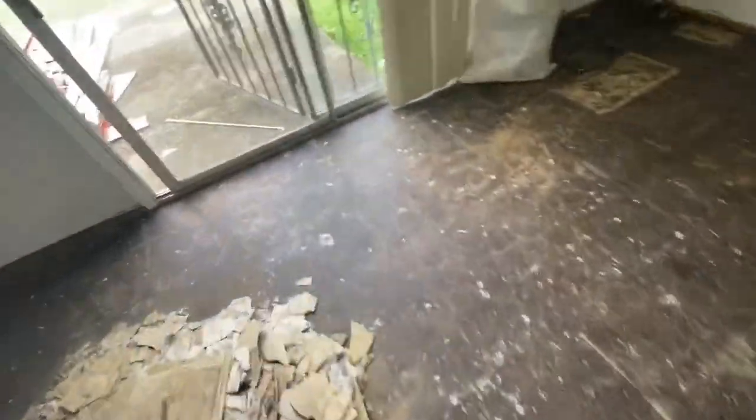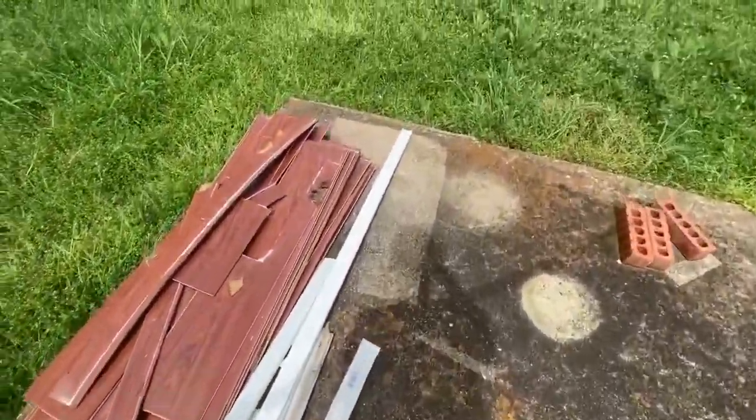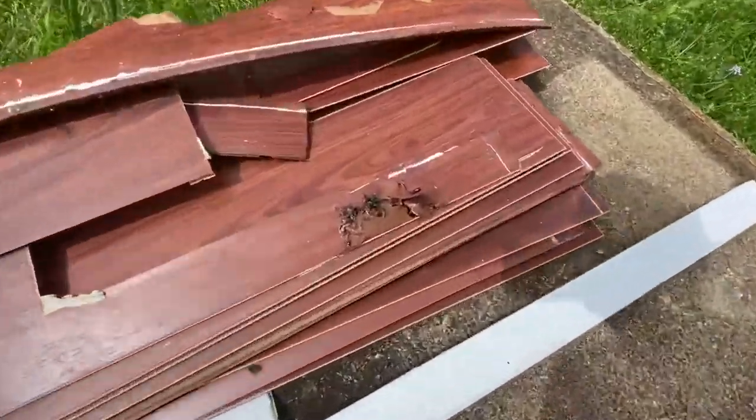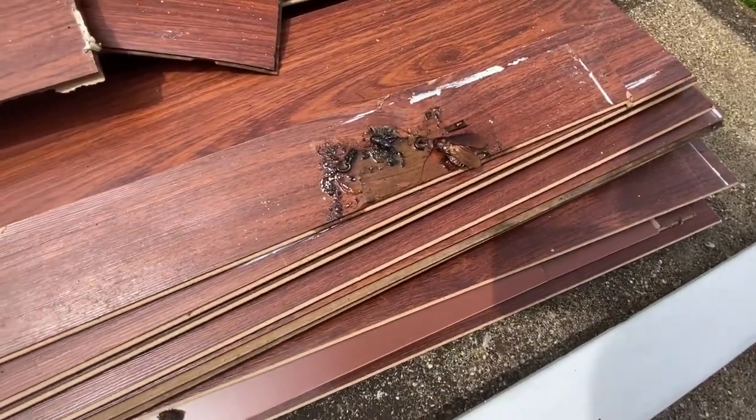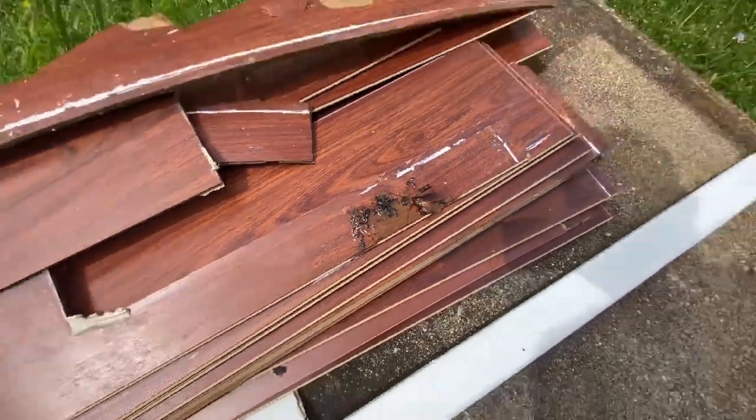I did discover something pretty disgusting while I was going at this. I really don't know how people live in homes like this. It's gross, but it's just a bunch of worms and roaches and bugs and eggs glued down to a plank.